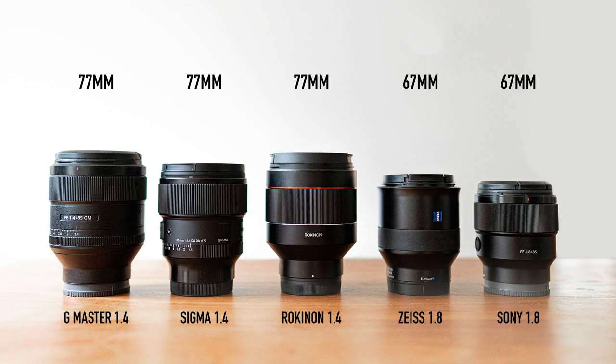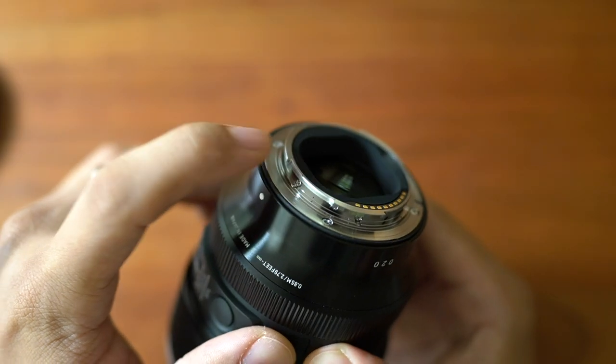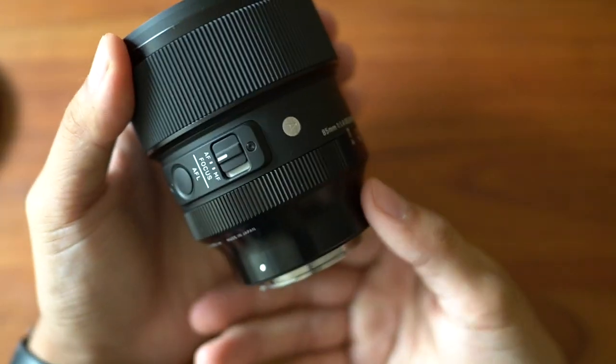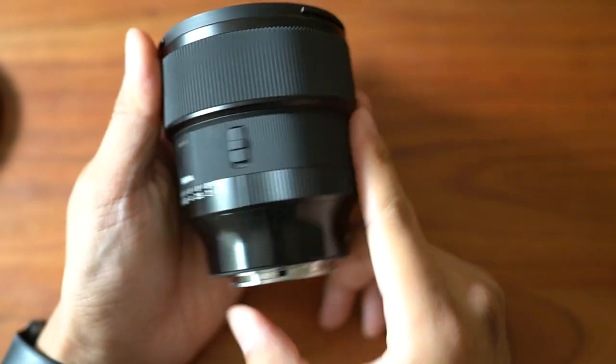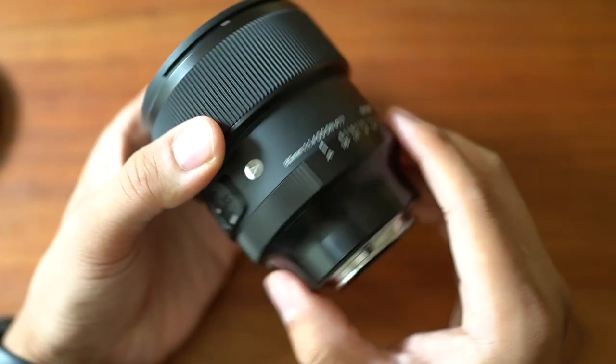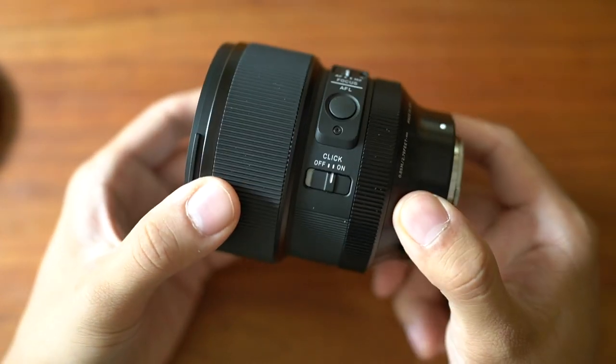All the 1.4 lenses in this video use 77mm filter threads, and the 1.8 lenses use 67mm threads. Overall, the design of the Sigma lens is very nice. Some Sigma lenses tend to pick up a lot of marks, and I'm not sure how this lens will hold up cosmetically over time, but after a few weeks of testing it seems perfectly fine.